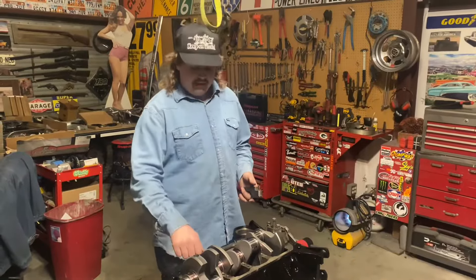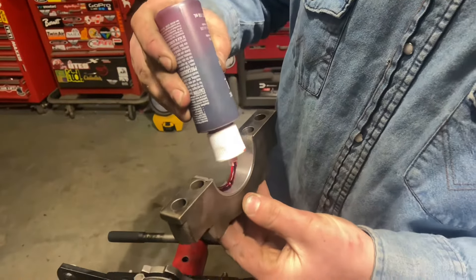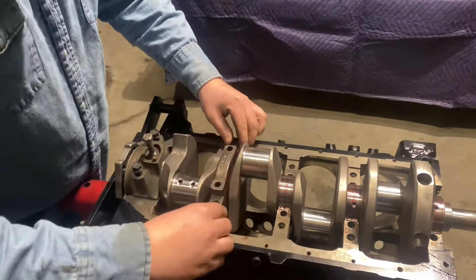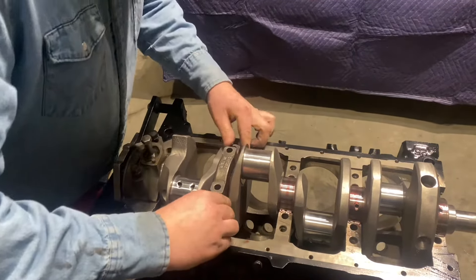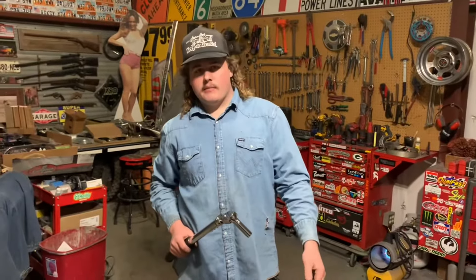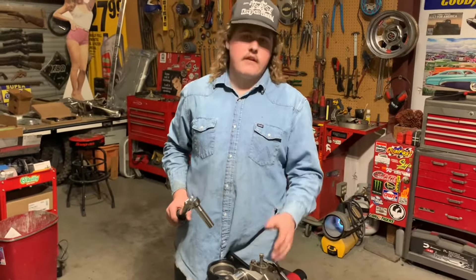We've got the crankshaft put in and now we're installing the main caps. We've got all the main caps in with the assembly lube and the bearings. Now we're going to torque down the main caps to the crank and follow the torque sequence.